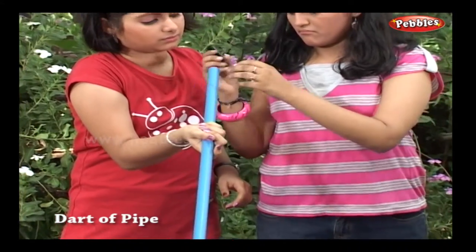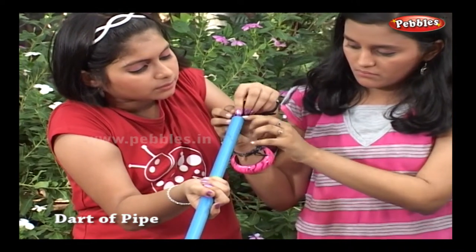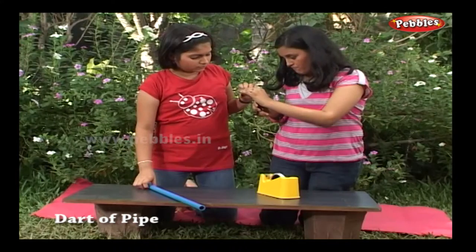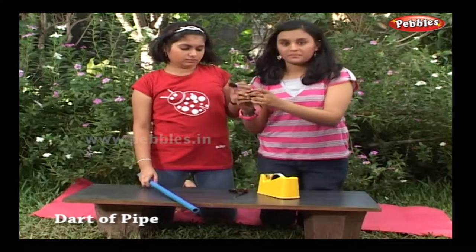Let's insert a dart and take measurement. We will cut the part which remains outside. Take care while cutting. Your dart should move easily through the pipe.